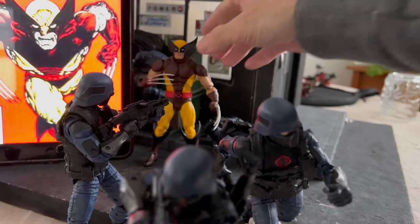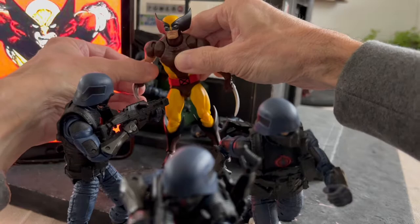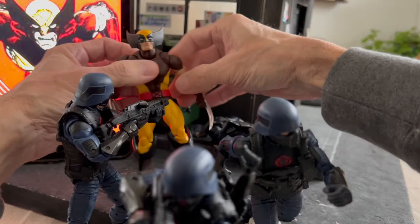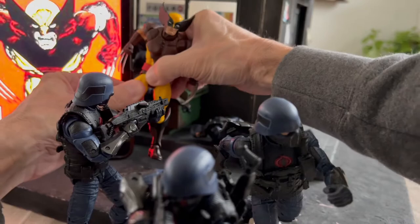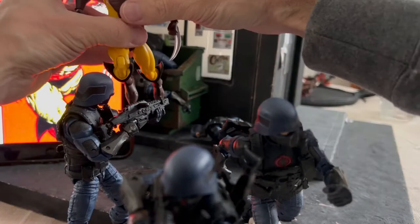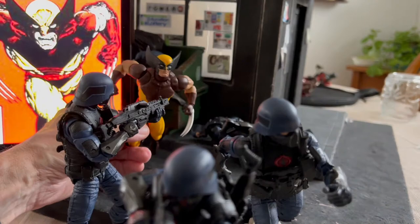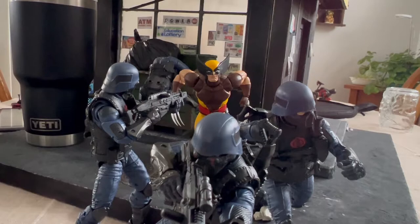Now it's time to work on that Byrne pose. We'll be all John Byrned up and ready to attack him — some Cobra Troopers. This makes me kind of happy.